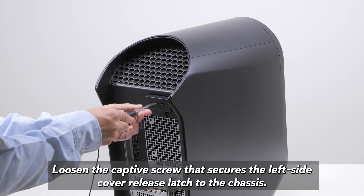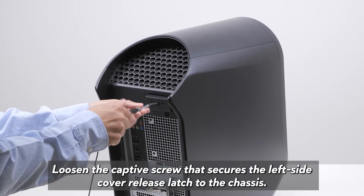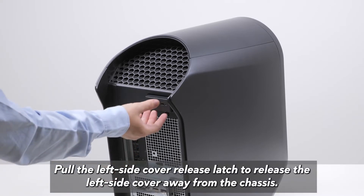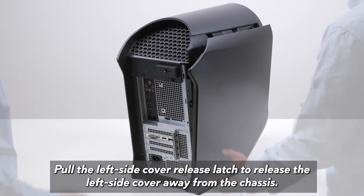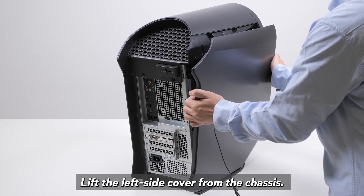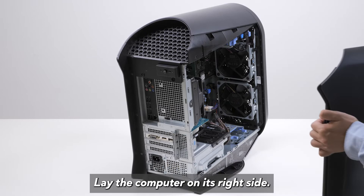Loosen the captive screw that secures the left side cover release latch to the chassis. Pull the left side cover release latch to release the left side cover away from the chassis. Lift the left side cover from the chassis, then lay the computer on its right side.